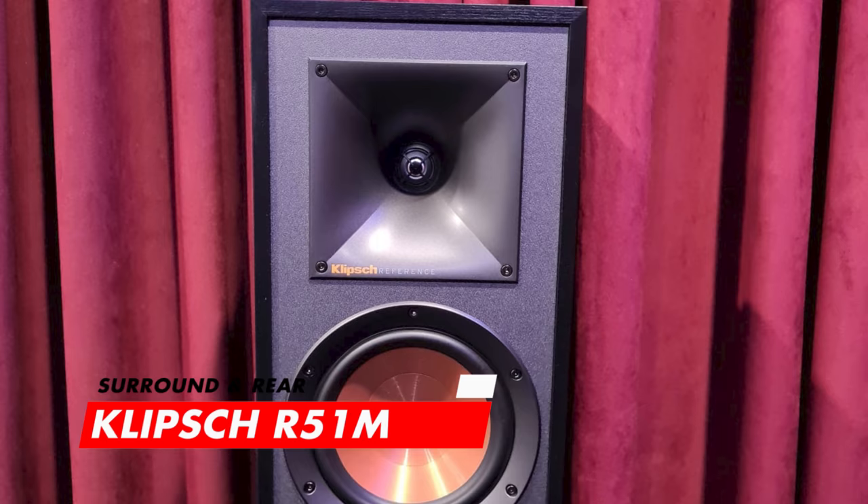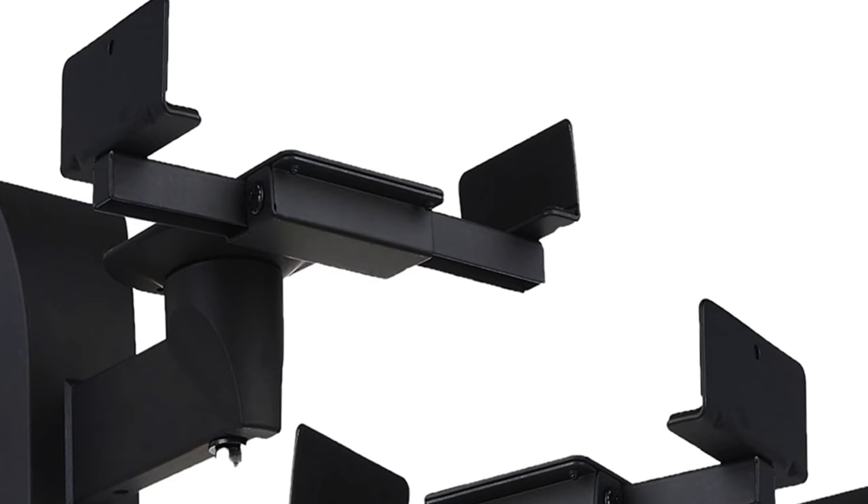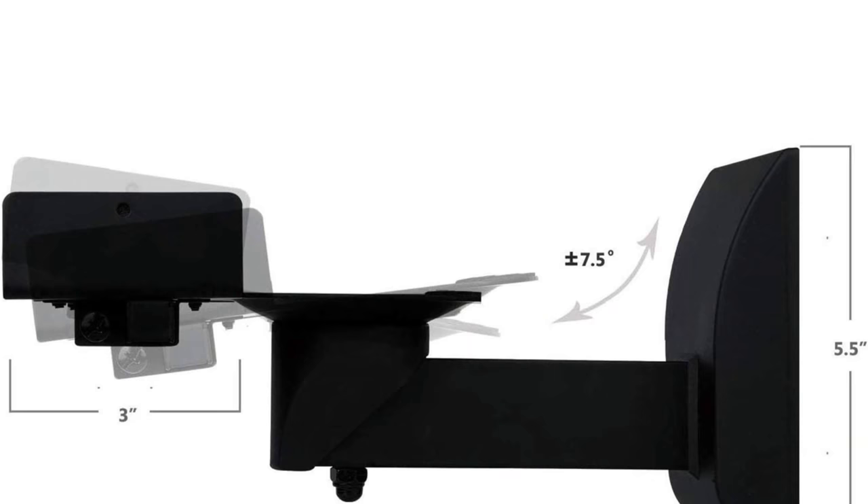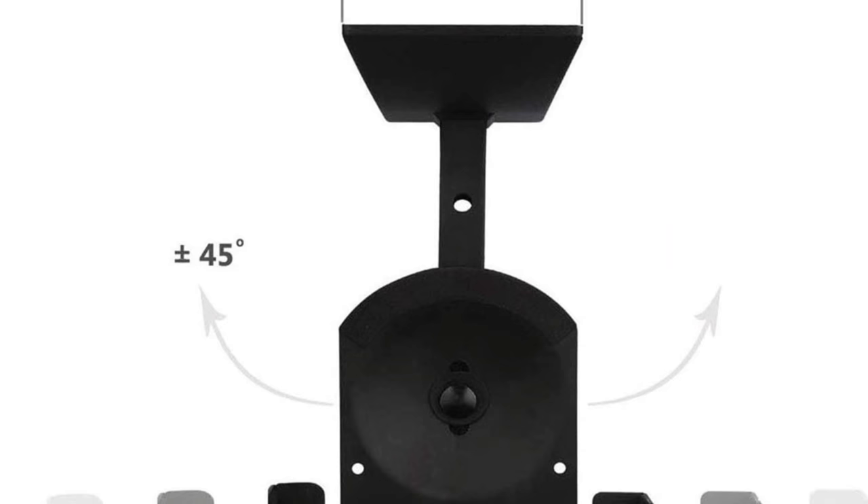Now like I mentioned before, this home theatre room is clean, classy, and modern. And instead of in-wall or floor-standing speakers, Diamond has chosen the Klipsch R51M bookshelf speakers for his surround and re-surround channels, which are tucked in nicely on the wall instead of being on stands, creating that floating effect. These speakers are being held with the WALL-E dual side clamping wall mounts, which are incredibly durable, handle up to 25 kilos, and have up and down tilt motion plus 45-degree left and right swivel.